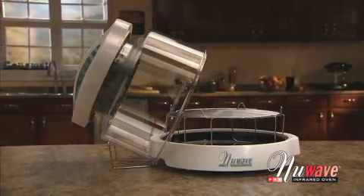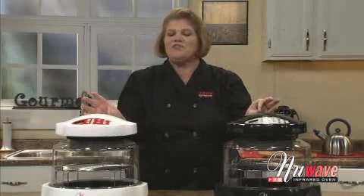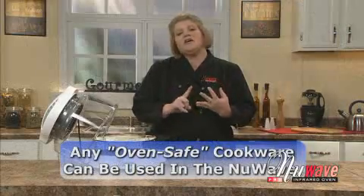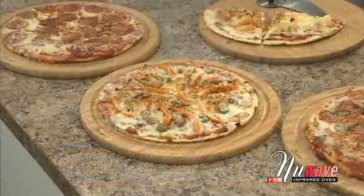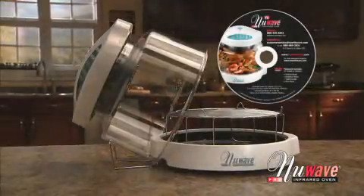Every New Wave Oven comes with the instructional DVD. This program explains everything you need to know about your New Wave and how to use it. Plus, we've included the most frequently asked questions, recipe ideas, and some cooking tips to help you get the most out of your New Wave Oven.